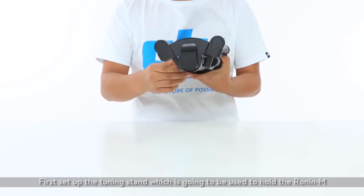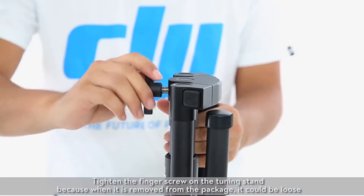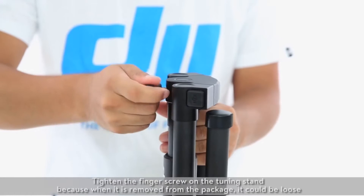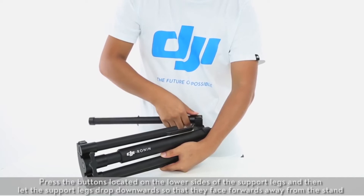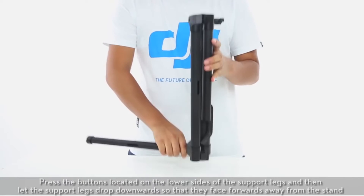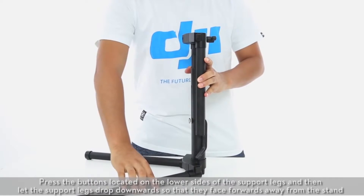Assembling the Ronin M. First, set up the tuning stand, which is going to be used to hold the Ronin M. Tighten the finger screw on the tuning stand, because when it is removed from the package it could be loose. Press the buttons located on the lower sides of the support legs and then let the support legs drop downwards so that they face forwards away from the stand.